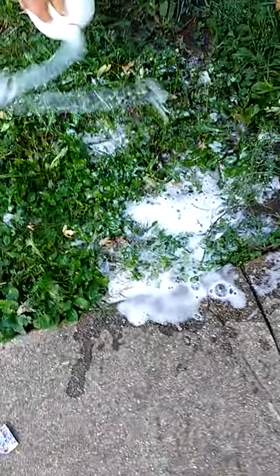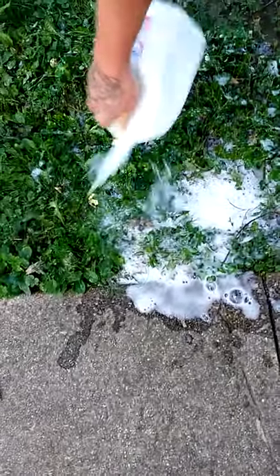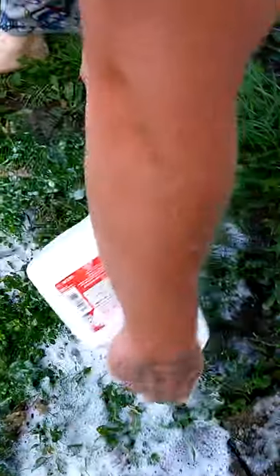What I think it does is suffocates the worm — it don't hurt them, but it brings them up. Shake that out in a big area there and get it real good and coated.